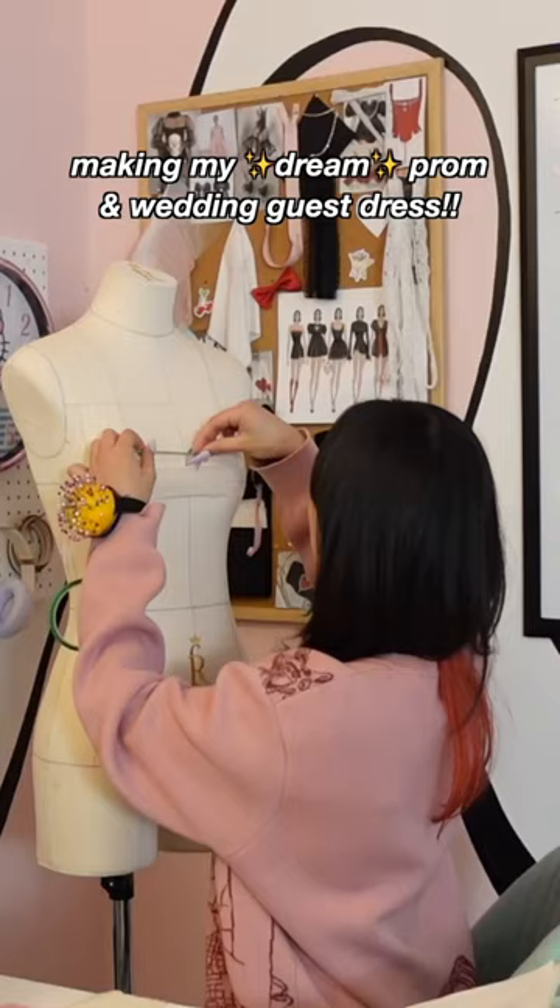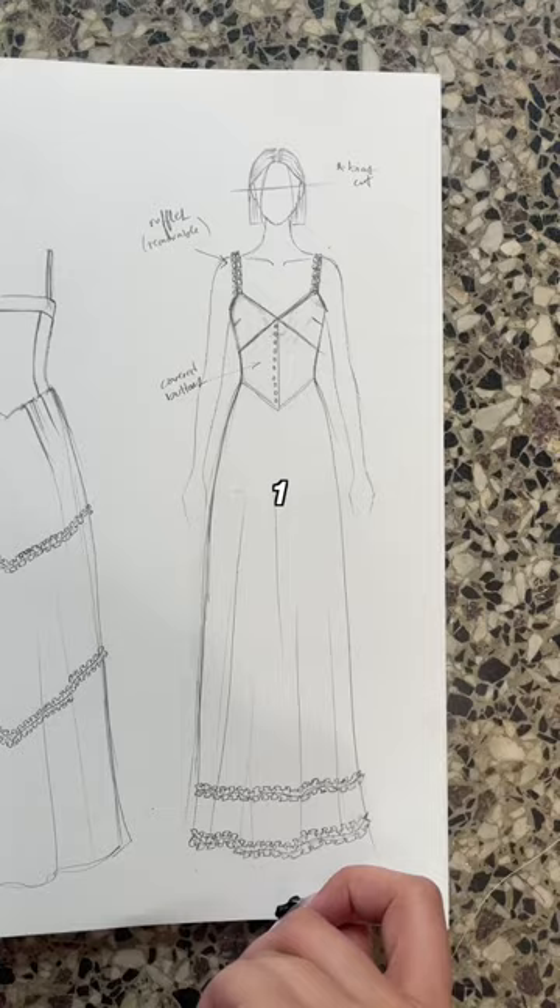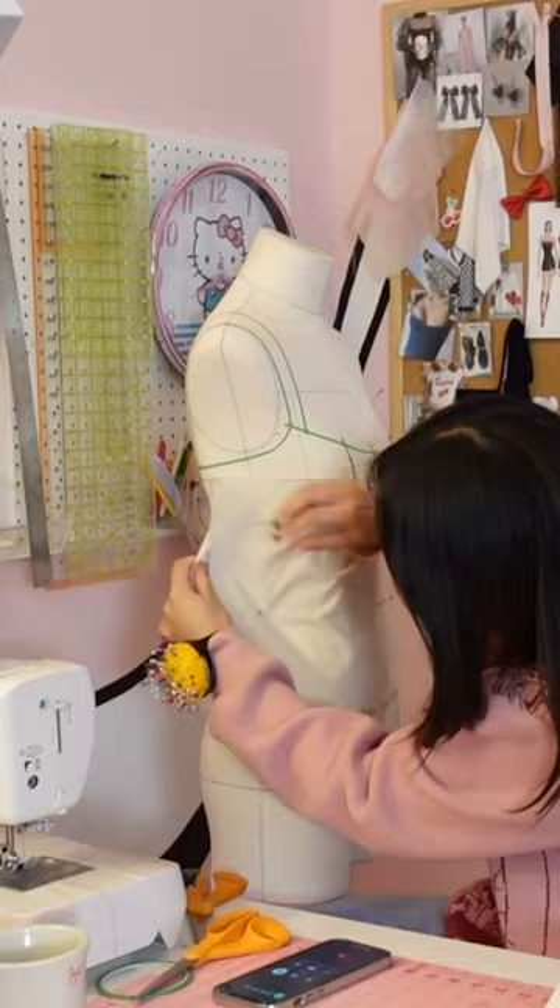I'm making the most gorgeous prom dress and sewing pattern this year. I asked you guys which one of my designs you wanted, and a lot of you wanted this one or this one, but I feel like number two got a little bit more votes.